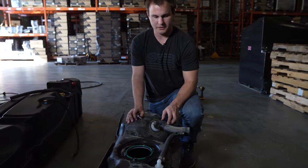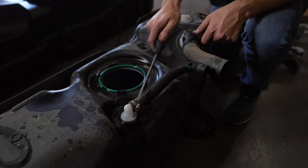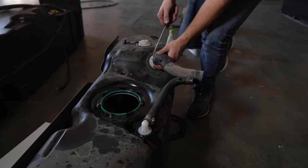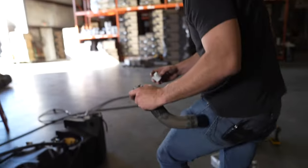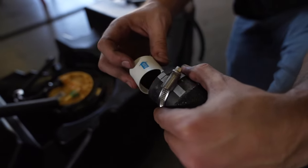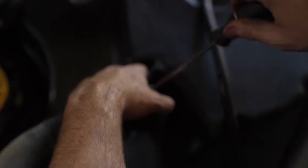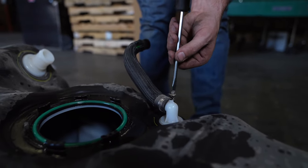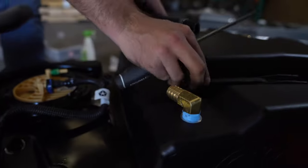Now remove the fill and vent lines and move them over onto the S&B tank, keeping track of the orientation. Before putting the filler onto the S&B tank, place the inlet check valve inside the filler hose with the blue arrow pointing into the tank. Then remove the hose clamp from the vent line so it can be used on the vent line provided with the S&B tank, and install it onto the S&B vent line.